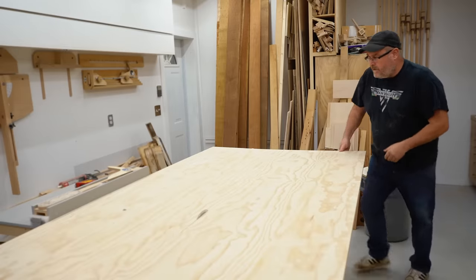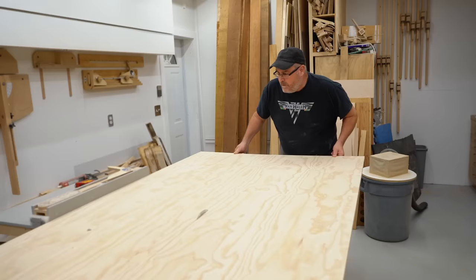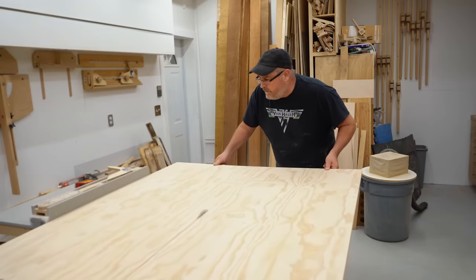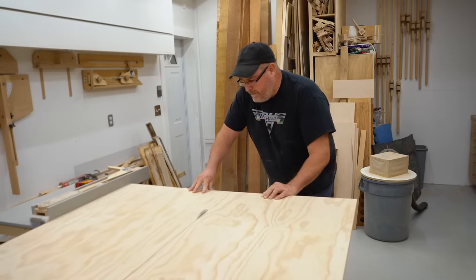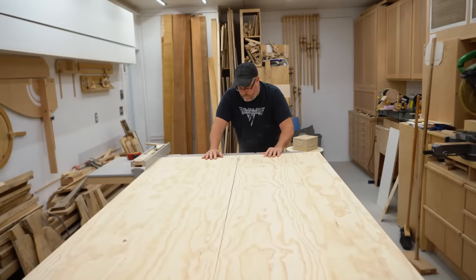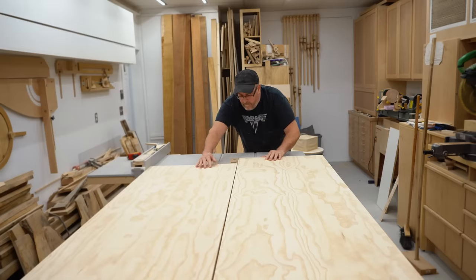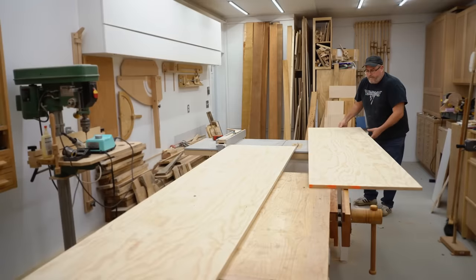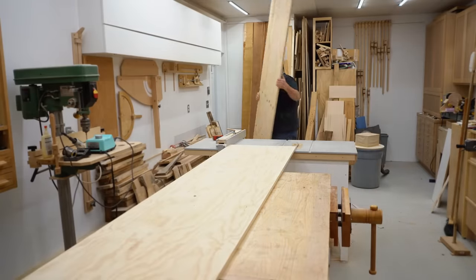Continuing on with the cut, pay attention to what I'm doing here. I'm looking at the opposite edge of the plywood where it meets the fence, rather than at the blade itself. I'm far enough away from the blade that I don't have to worry about it, but I don't want the sheet drifting away from the fence — and that can easily happen if you're not watching it. Also notice that I've changed position: now that I can get behind the sheet, I'm there, which is obviously the better way to go as long as the sheet is fully supported as it goes through the saw and comes out the other side.